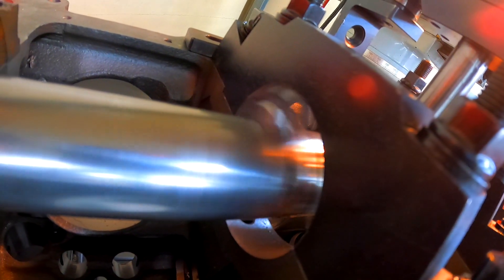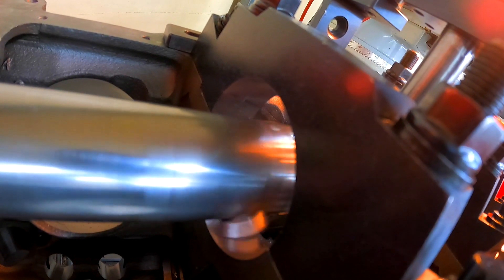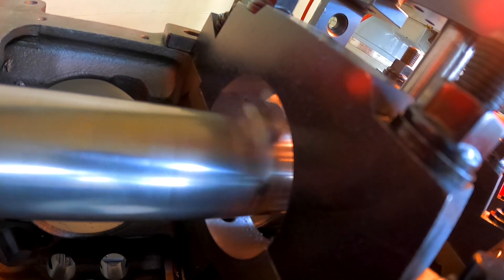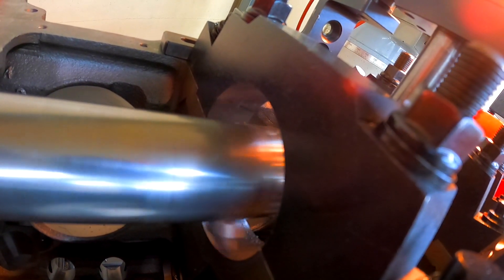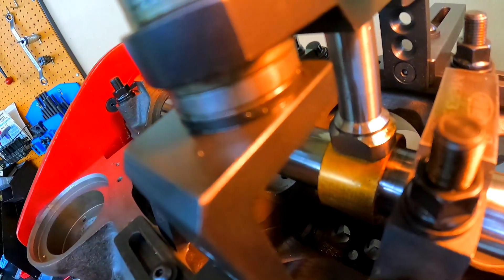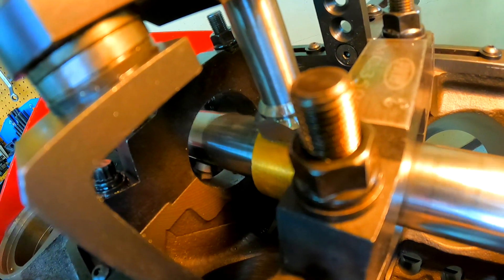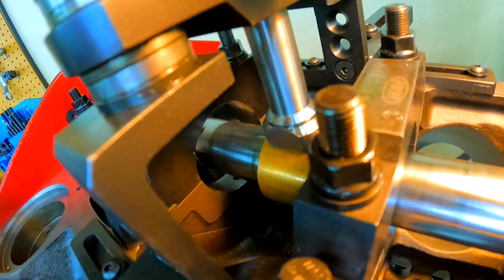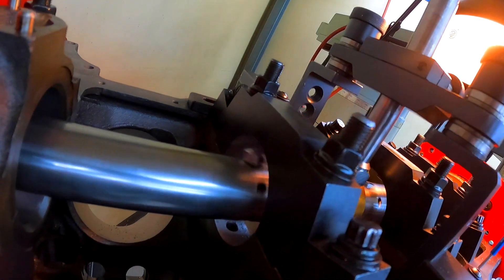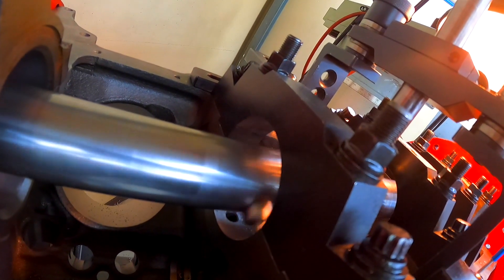It's actually running. I don't know if y'all can see — actually cutting some little chips off of it, might be hard to see. These two chips falling down now.